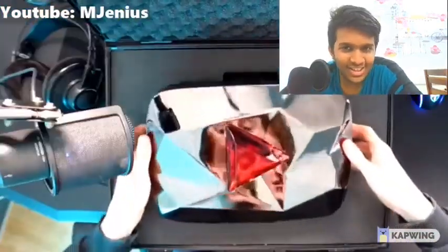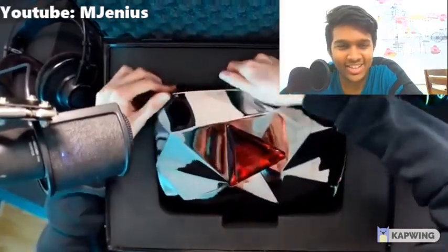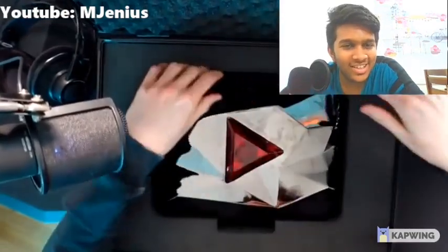I can't believe it. I never thought I'd be able to do this. Okay, I slide it into frame — there we go. And now, here we go: PewDiePie's 100 million play button — reunited. It's a tight fit, but there it is. Incredible.